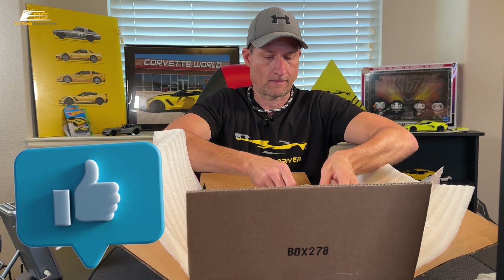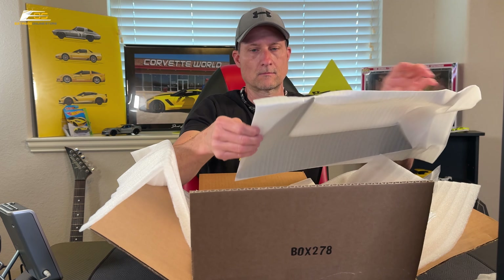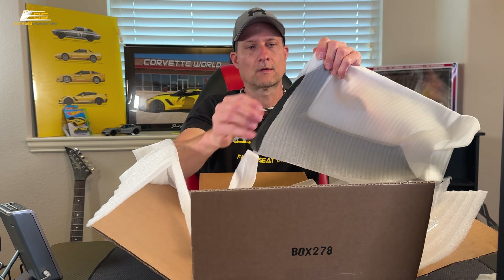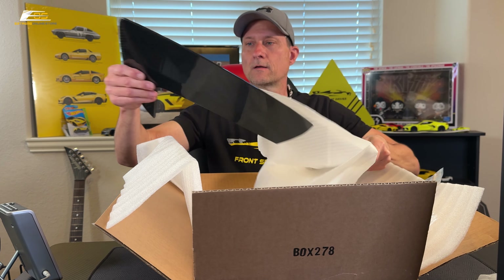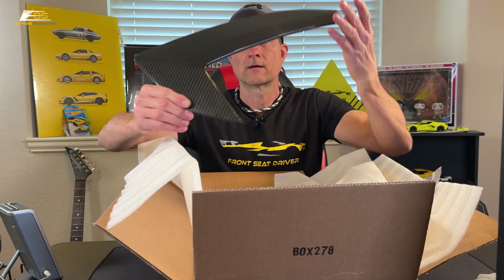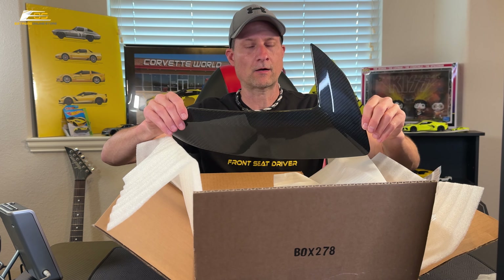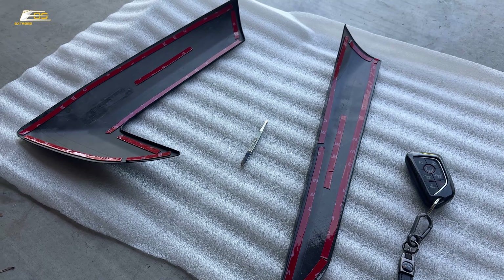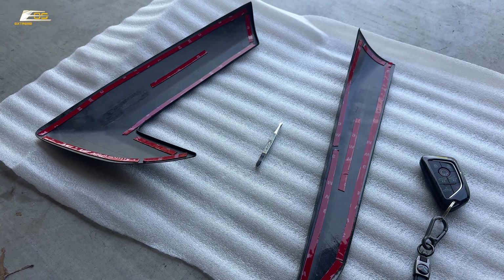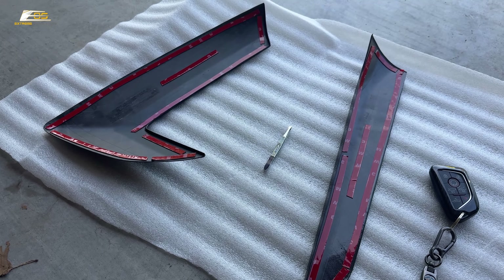All right, guys, I got my trusty knife again. I've remembered it now two times in a row, so that is amazing. It's always like Christmas Day when you're getting carbon fiber.